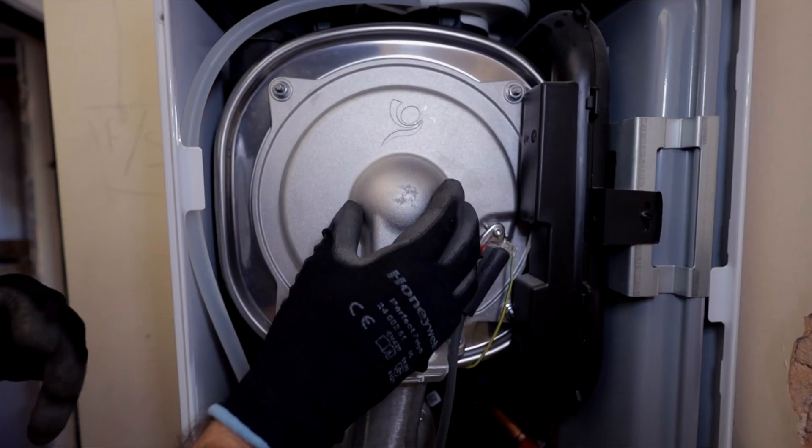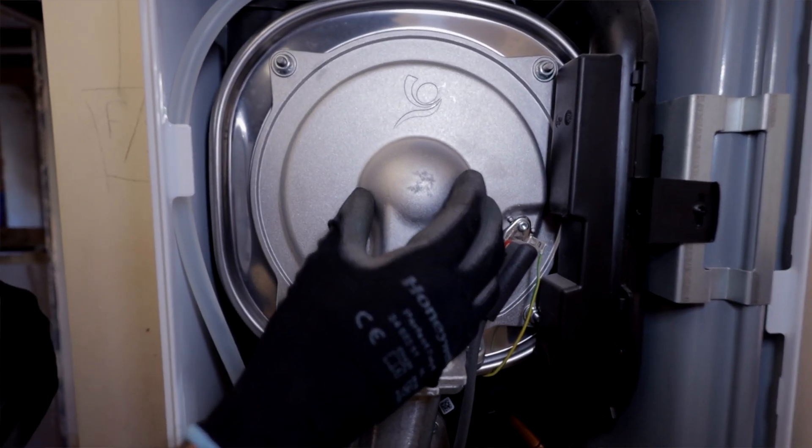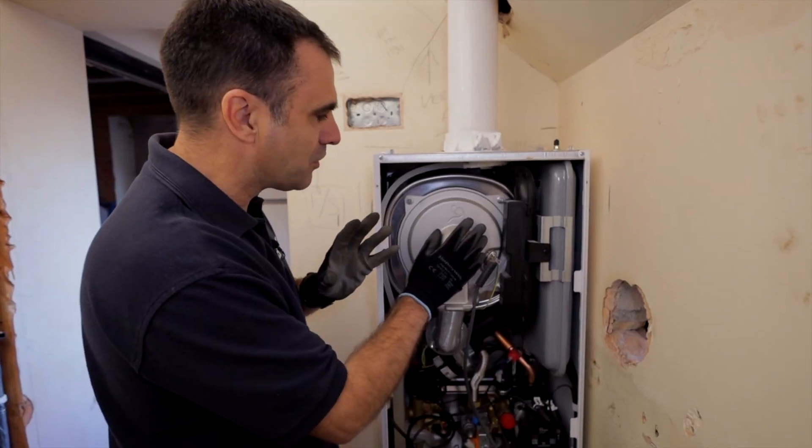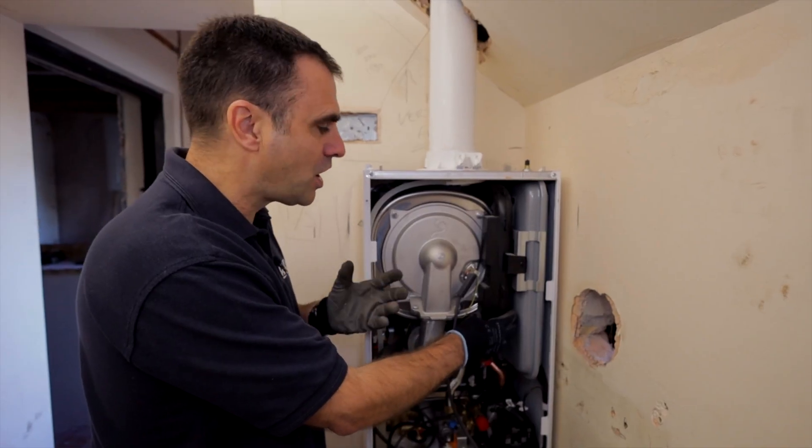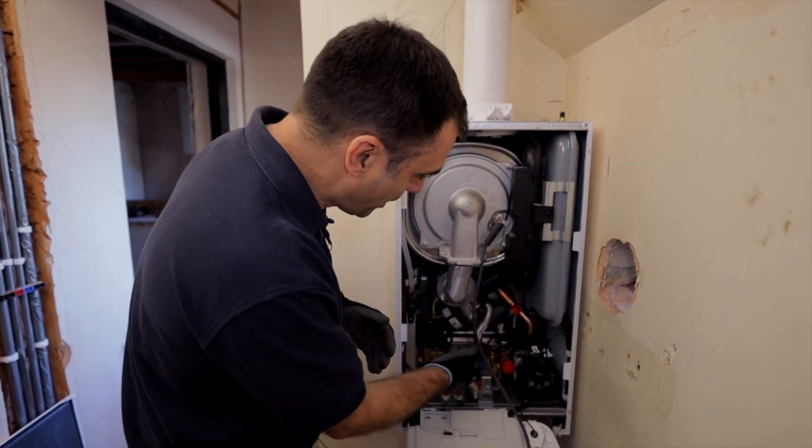There's a nice cool-touch burner door, which means if you're taking it out and the boiler's been on, it won't be blisteringly hot. I've also got a silencer here, which is one of the reasons this boiler is much quieter than previous models.